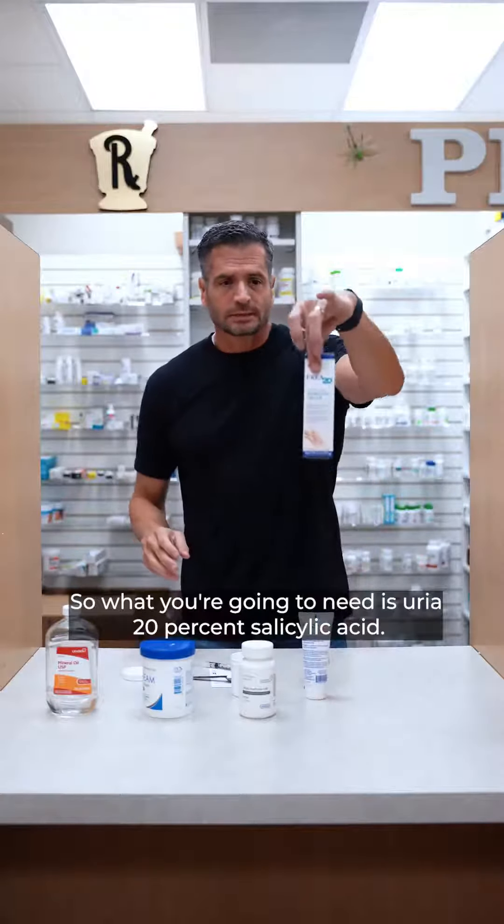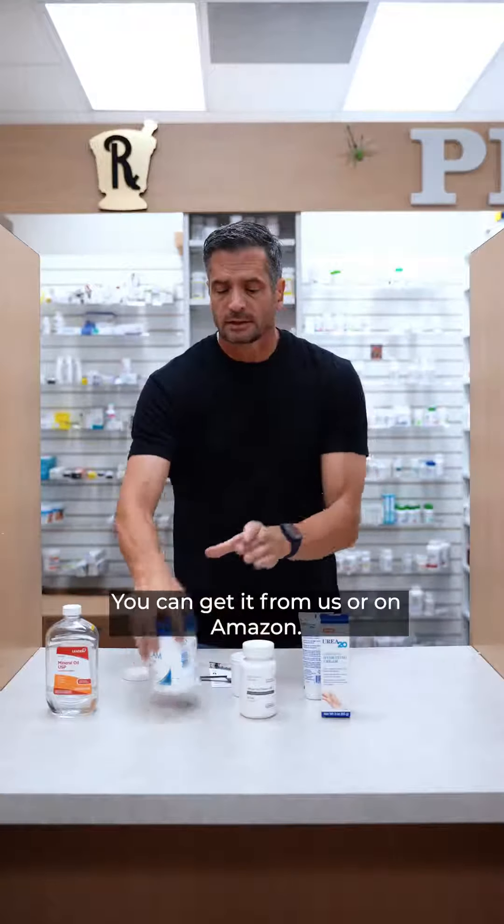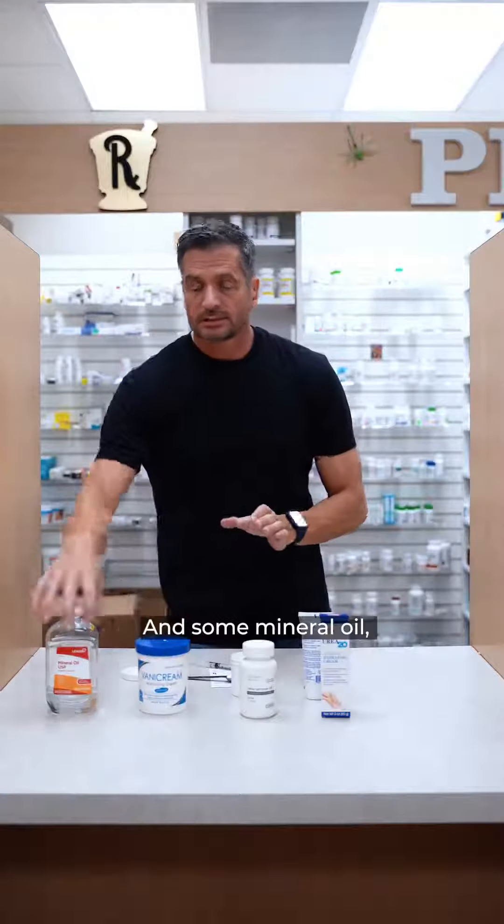What you're going to need is urea 20%, salicylic acid — you can get it from us or on Amazon — some sort of a cream, it doesn't really matter, and some mineral oil.